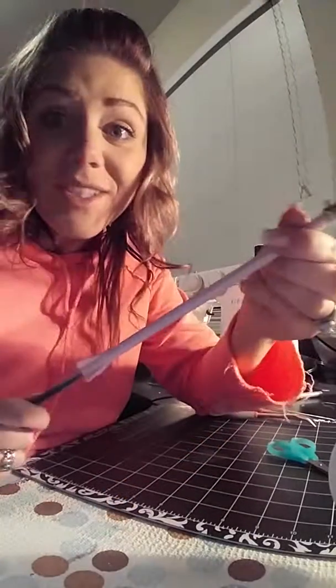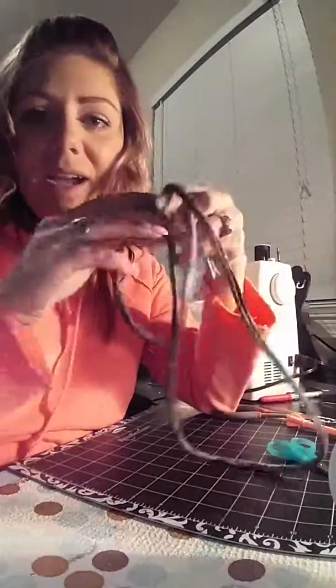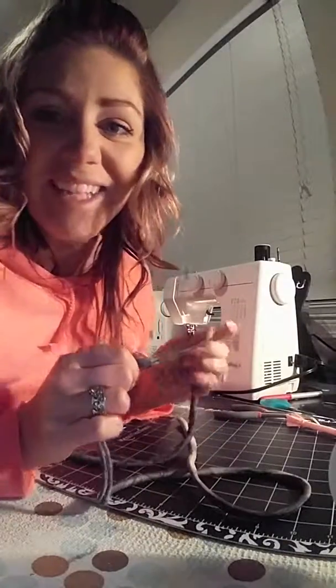I just saved myself $50 and I'm pretty happy with the results. Thank you Susan, and I hope somebody else can find similar items in their house to do the exact same thing.